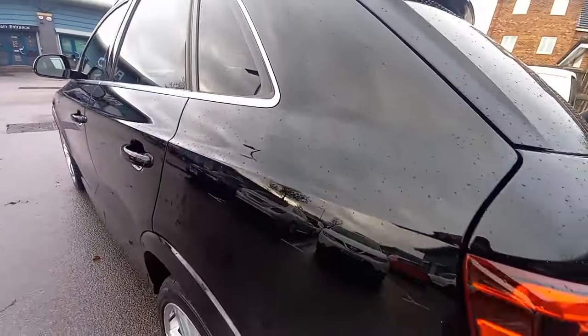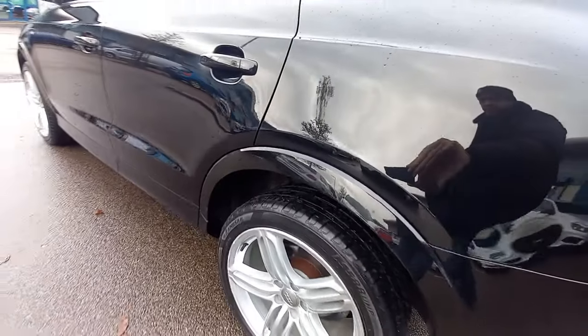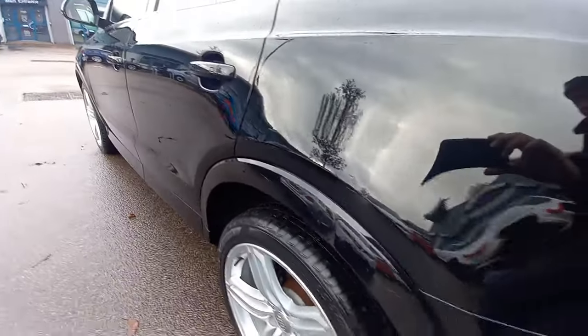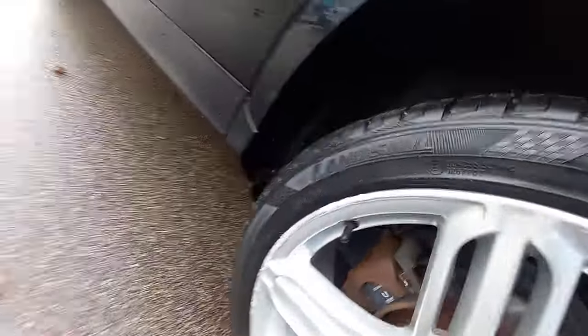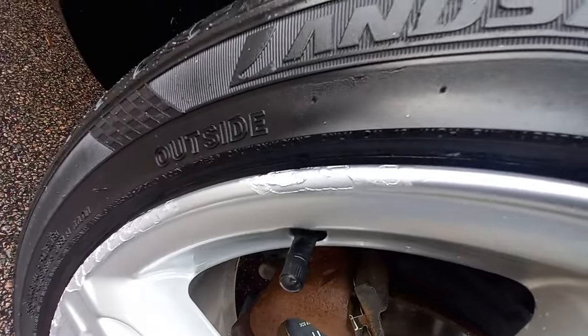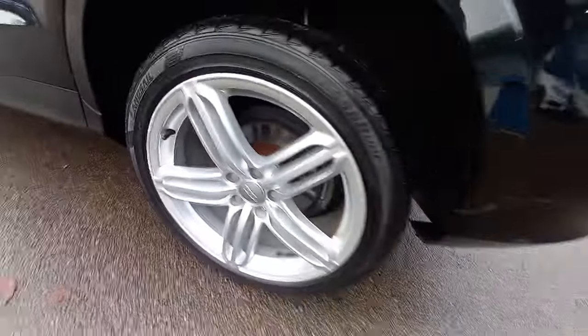The back is all nice and clean — the rear quarter panel shows no evidence of any scratches on the rear arch, which is a common area. Very clean condition, no scratches. The rear alloy wheel is probably the worst out of the bunch — it has a few scuffs on the edges — but overall very clean.